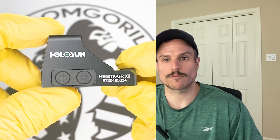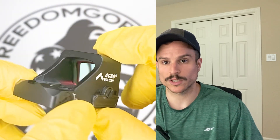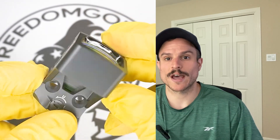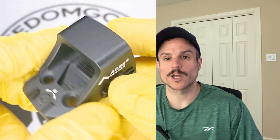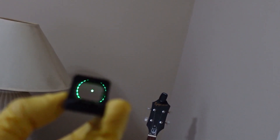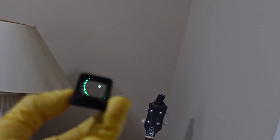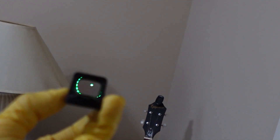The ACSS Vulcan reticle is actually really good for beginners who want extra help finding the dot, but it's also good for anybody else, even experts, to have that extra security of an aim assist to find the dot if you draw the weapon and are having trouble finding it. The 507k ACSS Vulcan also comes in red or green reticles. And if you didn't want to use the outer ring, you can toggle it off by holding down the minus button for three seconds.